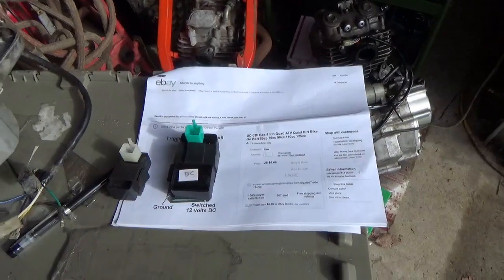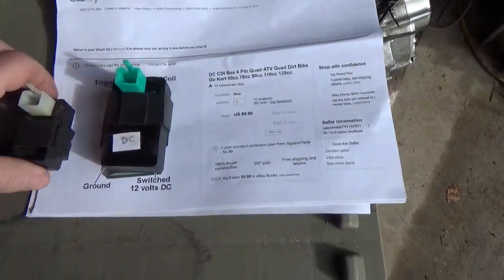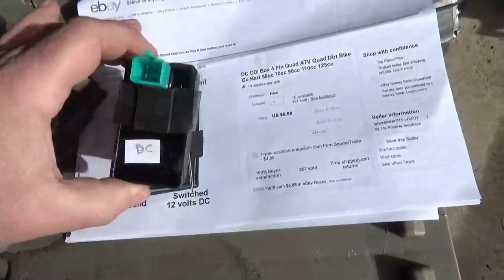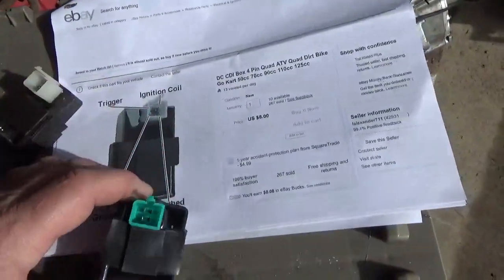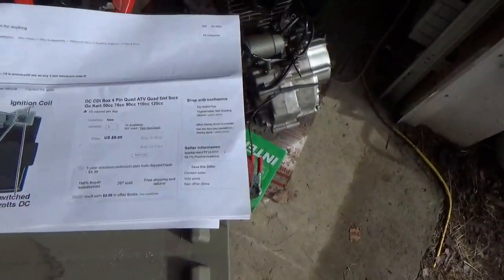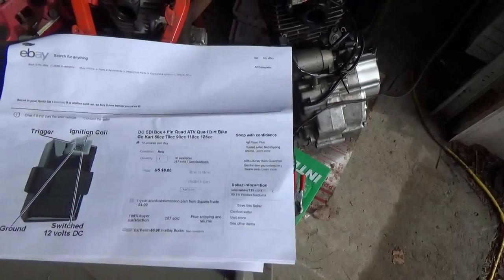I also want you to notice the following difference: there were five pins in the AC unit and there's only four pins in the DC unit. This four-pin CDI box — I really think it was the greatest invention in the world. Now you know where to get it and how much it costs, and we can go forward from there.